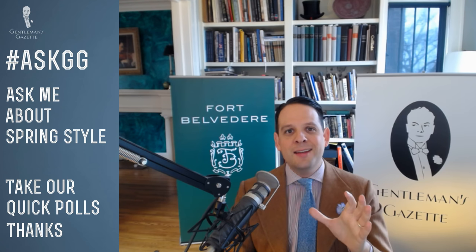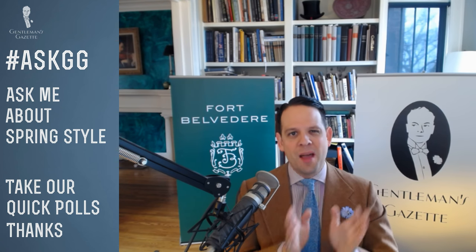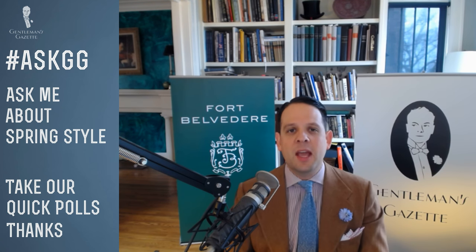Double monk strap shoes in spring — yes, definitely. We have an in-depth monk strap guide covering single and double monks. In recent years, double monks have gotten way more popular and you see more of them on Instagram and at Pitti. Ironically, double monks were barely around 10 to 15 years ago. If you want to stand out, gravitate toward the single monk now. I like them in tan — it's a classic color but bolder than chocolate brown. Definitely a big yes for double monks in spring.